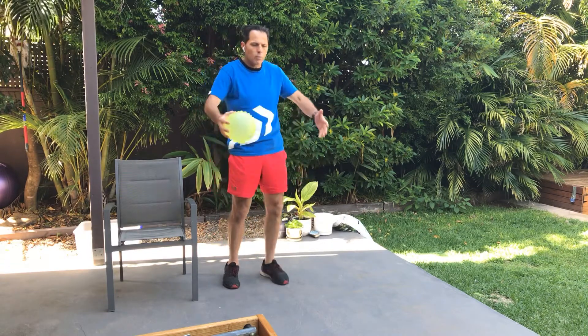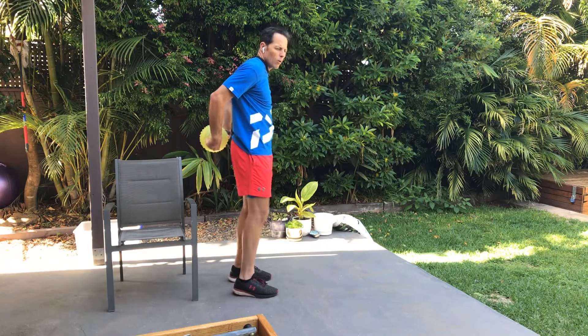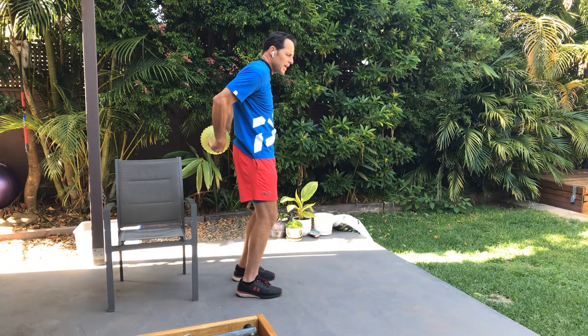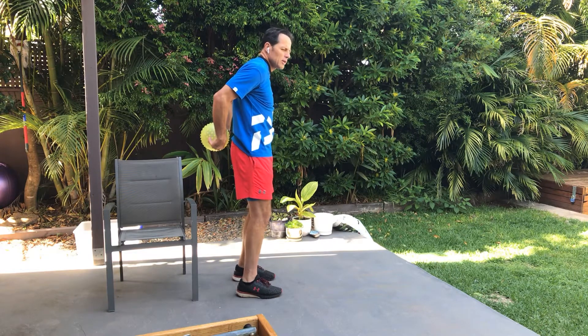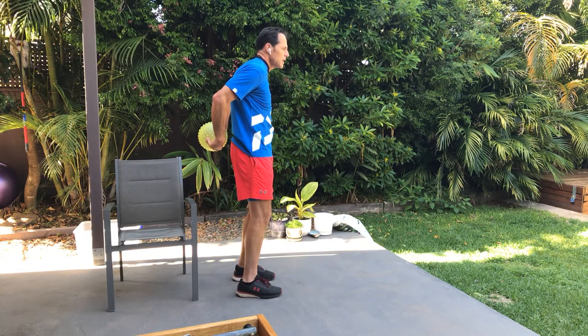Let's take the ball behind the back. We're going to put our fingers into the ball and do the same thing as we just did — we're going to squeeze our hands together and then release. Squeeze those hands together and release. Keep going, squeeze those hands together.